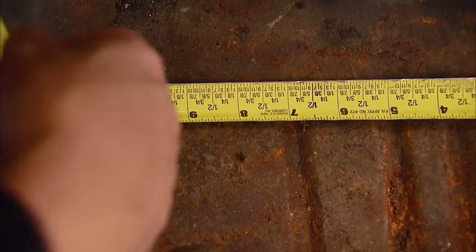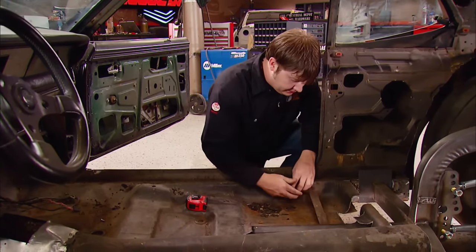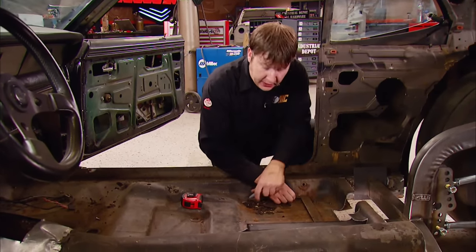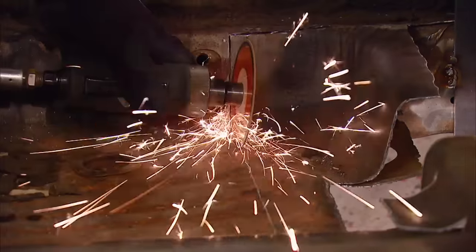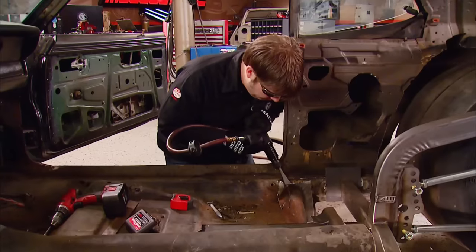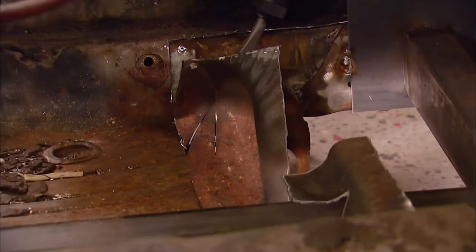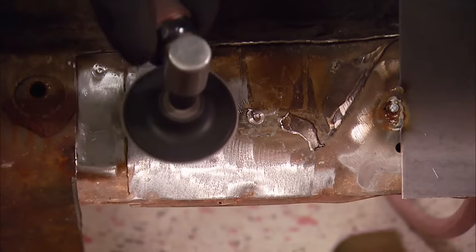We're looking at about 12-and-a-half there, but we've got to cut the floor out also. We need to go ahead and mark that and get it out of the way. I'll use a Matco die grinder with a cut-off wheel to clear out the sheet metal, then run it off the rocker with an air chisel. Once the surface is prepped, we can move on.